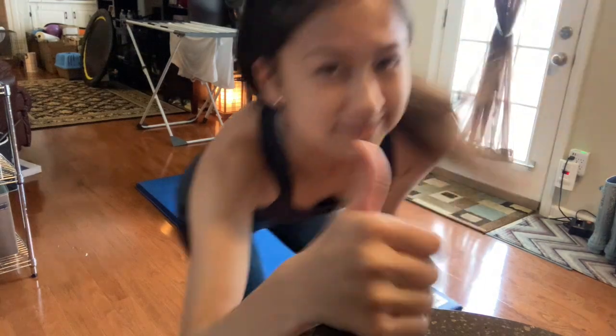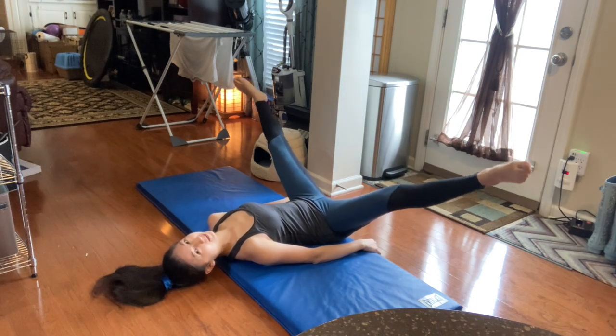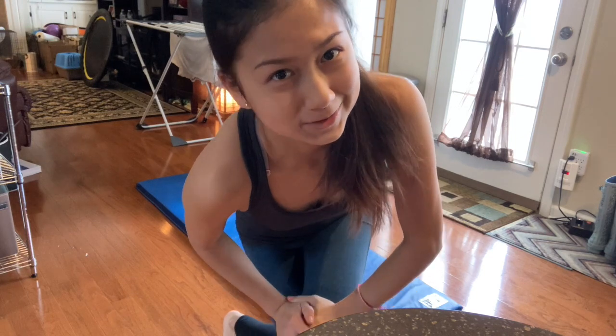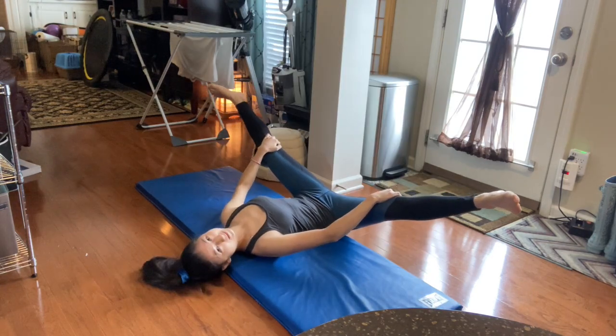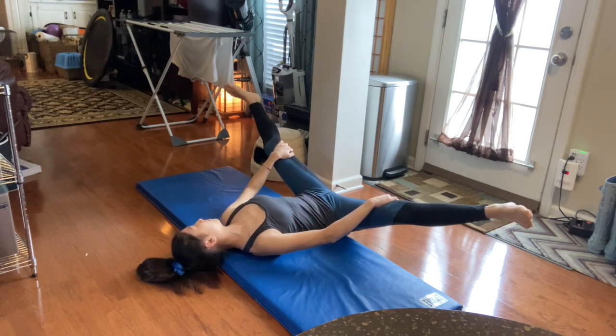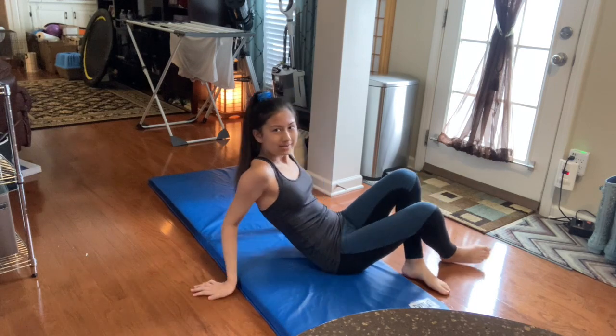Alright, we're done with step one. Okay, now we're going to be in that position pulsing our legs. Okay, so now it gets worse — you have to hold it in that position for 30 seconds.